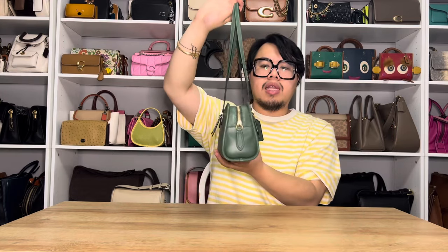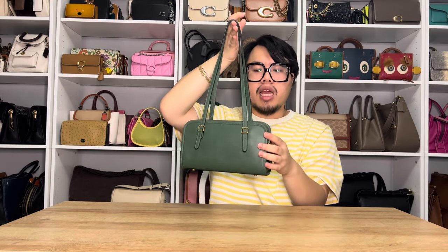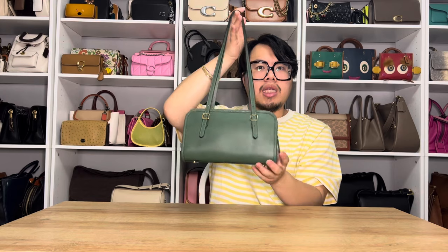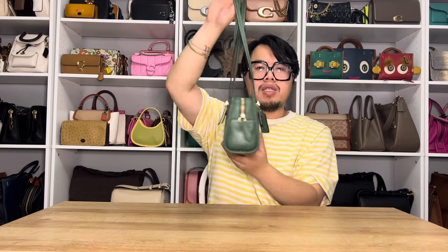You'll notice with all those items in there, there's no warping or distortion. When it comes to this bag, there's no outside pocket, so your phone will have to go inside as well — which I forgot to include in my demonstration, but I still have room for that too.